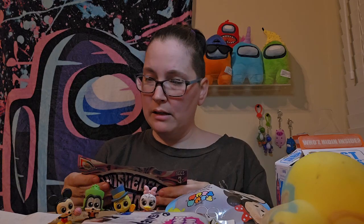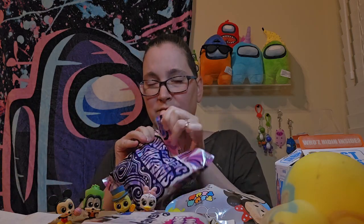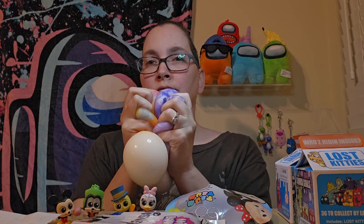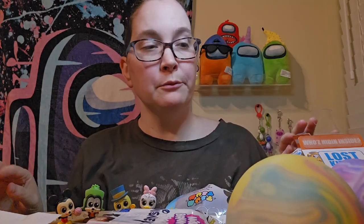So this is a different package of it. I'm hoping it's a different color because it says series one, includes one squishy mushroom. It says collect them all, so maybe they come in different colors. Oh this one's cooler looking. I guess they look like their package — kind of like a lava lamp. Still squishy. They're cool though. It's gross because inside these it almost looks like they're filled with shaving cream. Very very stinky.